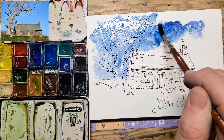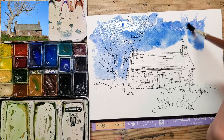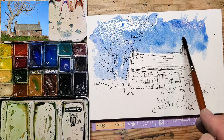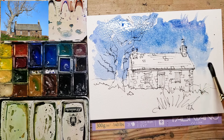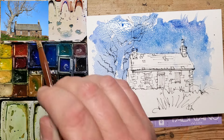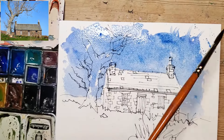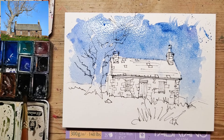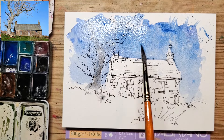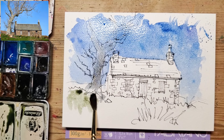Instead of going wet on wet where I would wet the paper, I'm going straight on with a really wet wash. As it becomes a little more diffuse, you can see that because I'm being quite rough with the way I'm applying it, it's giving quite a nice bit of texture. The sky in the reference is very flat, but I'm not a huge fan of just flat blue skies. I'm doing a bit of splodging — I like a bit of a splodge.